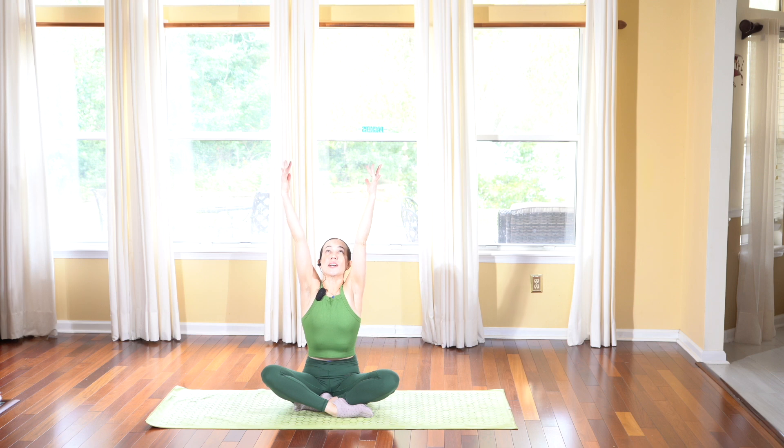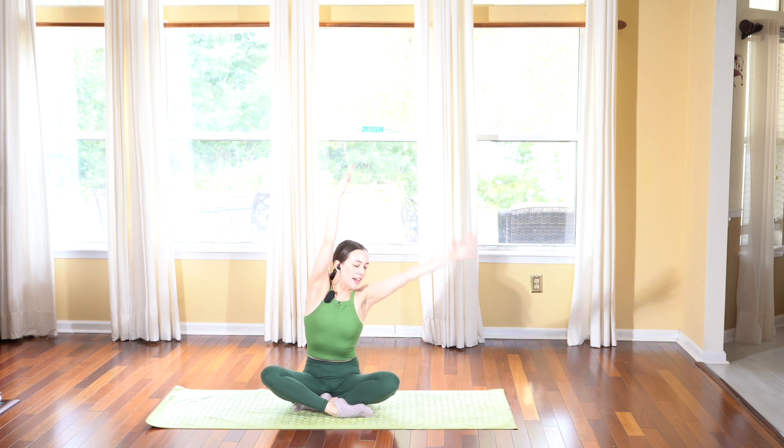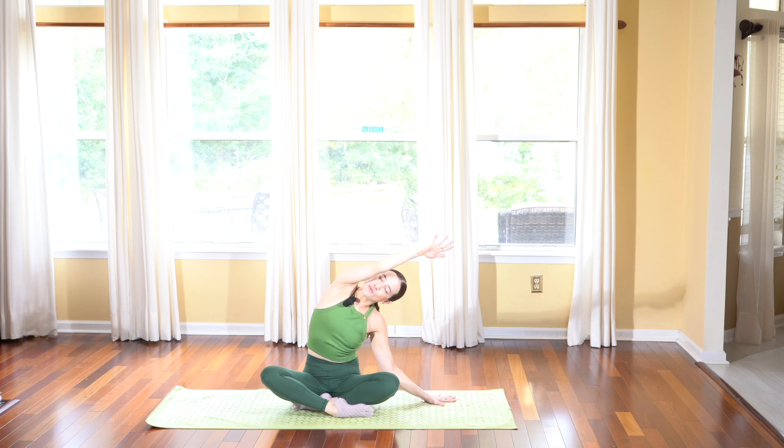On your next inhale, take a deep breath in and let us reach our arms all the way up towards the sky, awakening the upper body. Exhale, drop your left hand down and reach your right arm over — so we're taking an easy pose side body stretch. Take a little pulsing sensation, small movements as you try to reach those fingertips a little bit further, opening through your chest. Maybe allow your head to look up towards the top arm. Deep breath in and exhale, let it go.